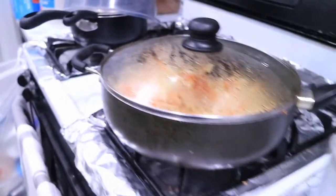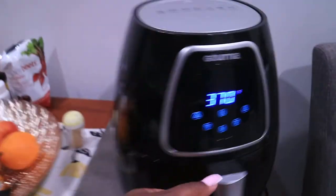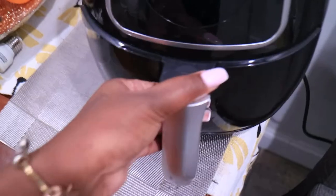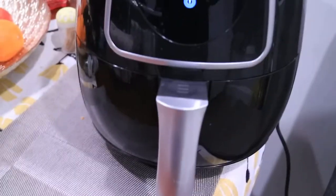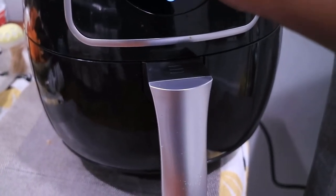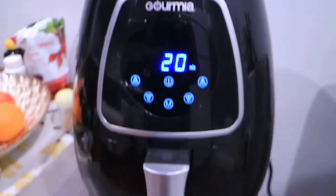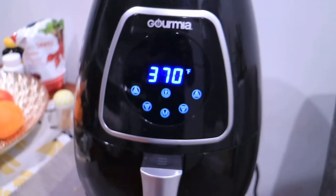I made some steamed vegetables and now I'm making some white rice, and I have some chicken breast in the air fryer. I'm doing it at 375 for 20 minutes and I'm going to check it in 10 minutes.